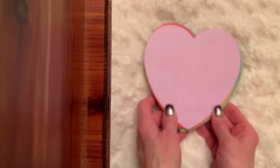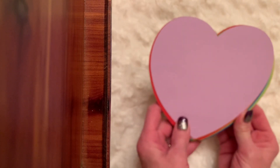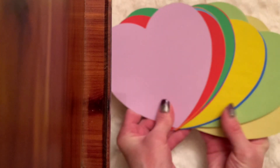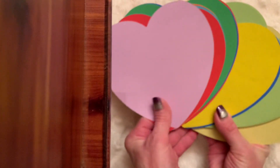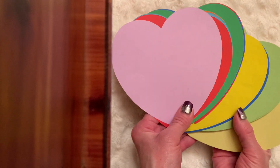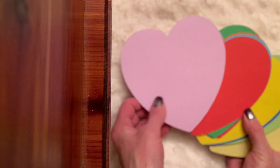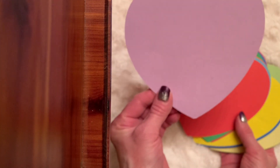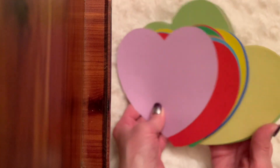I did a short recently for hashtag Tomew because I had worked with them on a sponsorship. One of the items I picked and received were these hearts. You get a whole package of hearts in a really great size and a whole rainbow of colors.